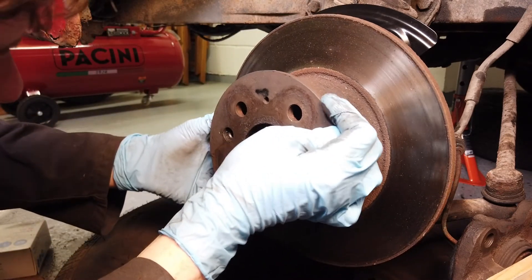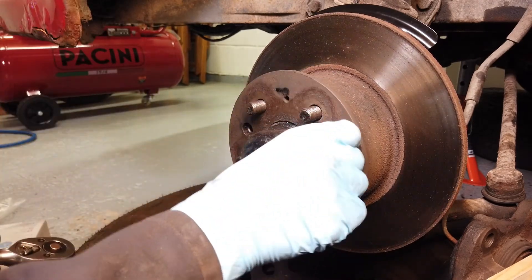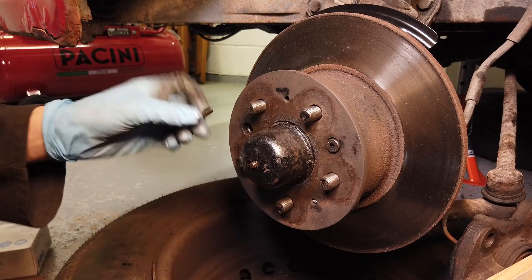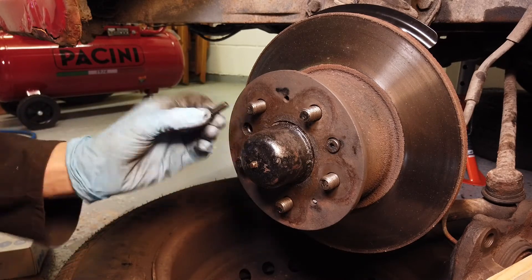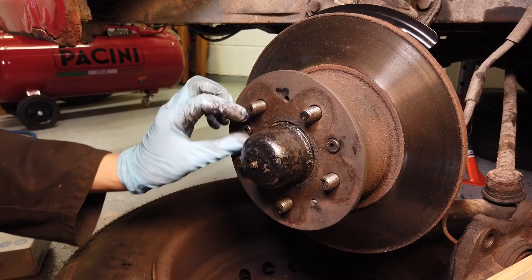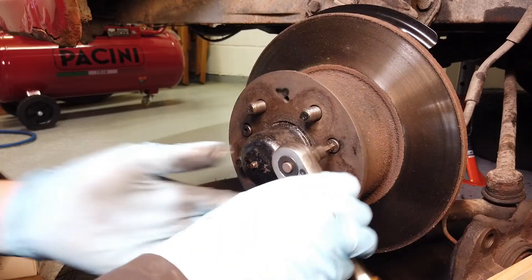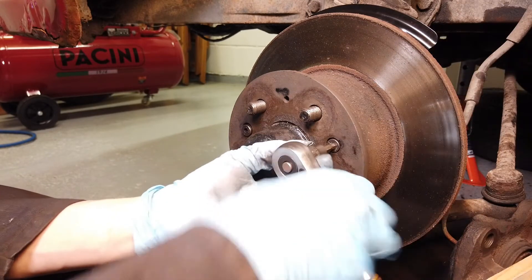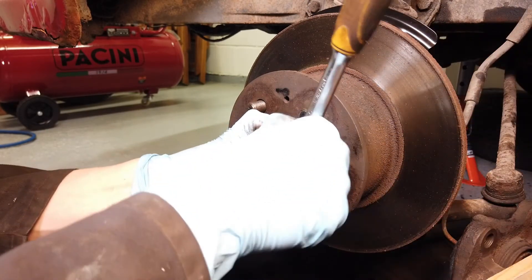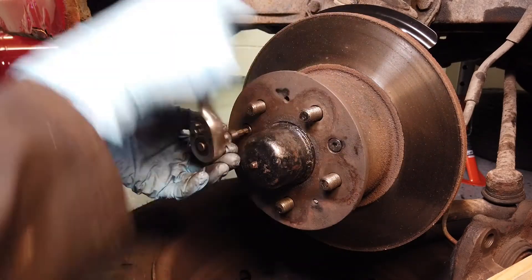And finally, the disc. We're putting in the retaining bolts for the disc now. The ones we took out were completely destroyed, so I have new shiny ones here. You need to do these up quite tight as they're the only thing holding your disc on. There is actually a torque spec for them but my torque wrench doesn't go that low, so I'm going to do them up as tight as I can.